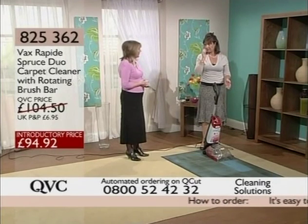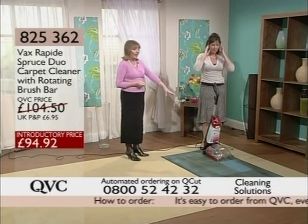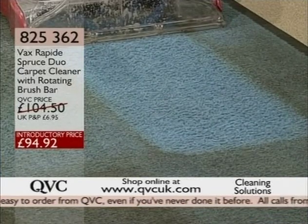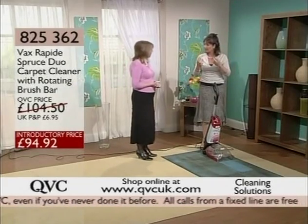I think that speaks for itself — very, very impressive. I mean, there's nothing to add there. Look at how that has brought this carpet, this part of the rug, back to life. And of course, sanitising it as well — it smells nice and fresh now.